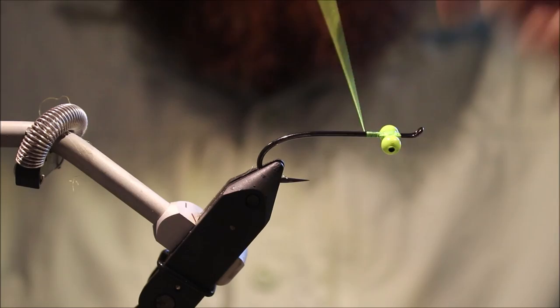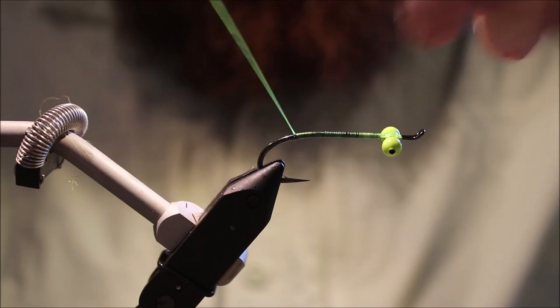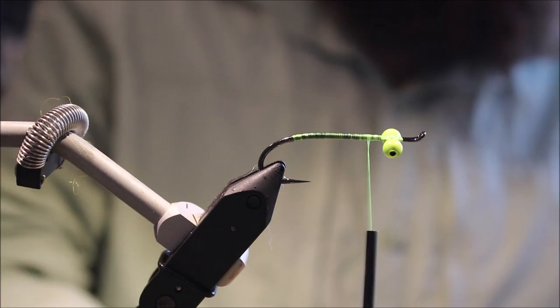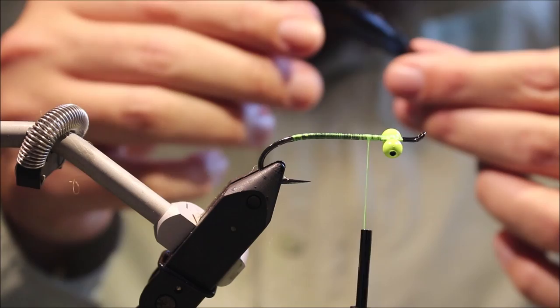I'll run the superglue right down the shank just to make the fly a bit more durable. Now I'm just going to coat the shank with thread all the way back, just starting to come around the bend, and then I'm ready for the tail. I've got two cocksaddle feathers here and I'm going to line them up so the tips are even.